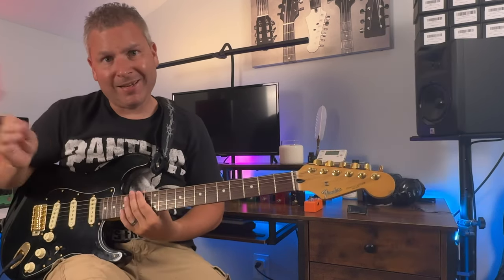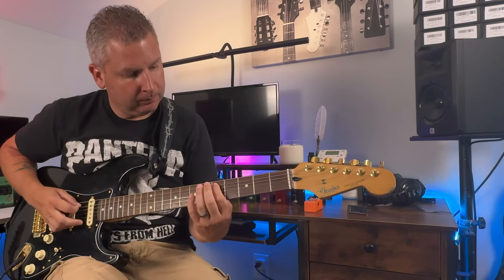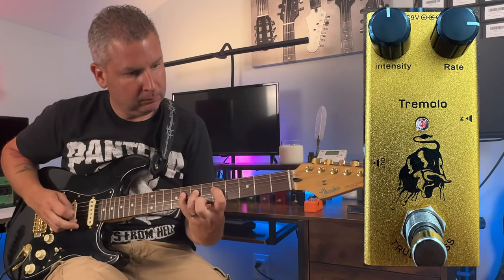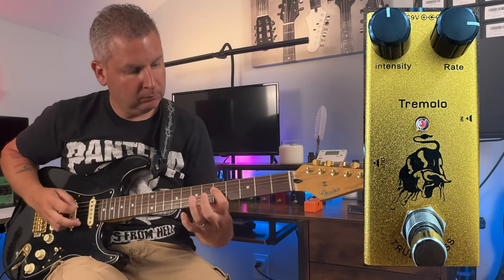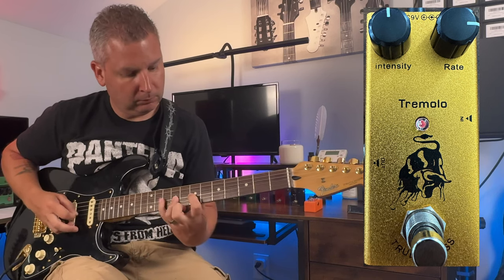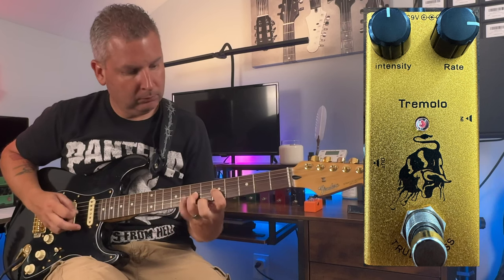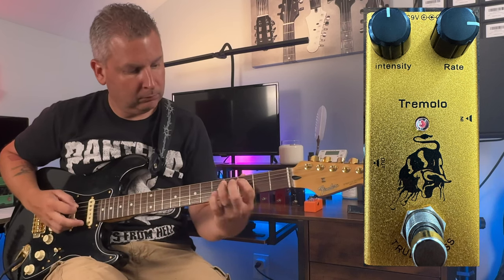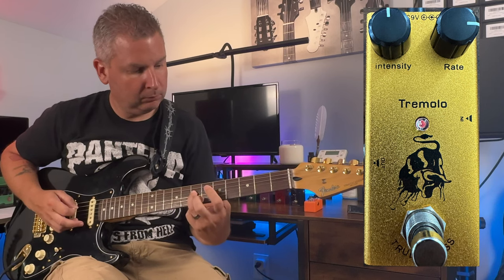Bumped the rate up to 3 o'clock and the intensity is still at noon. Then we bumped the intensity up to 3 o'clock as well, so both rate and intensity are now at 3 o'clock.